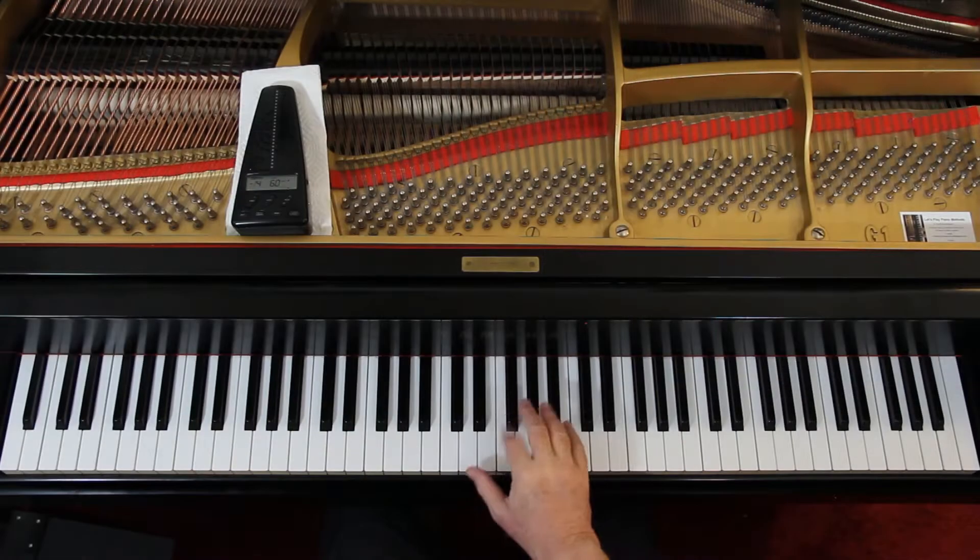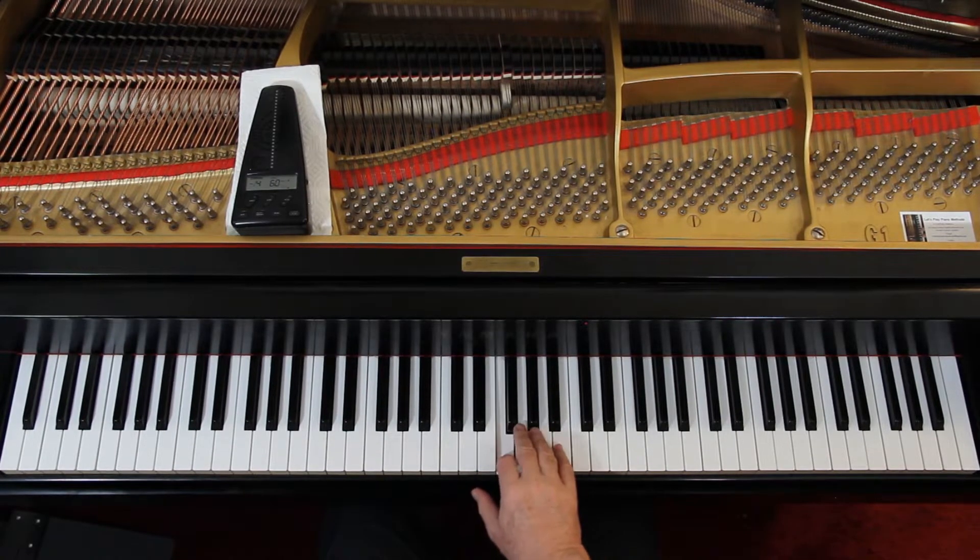Let's go down to the last line, the last two measures. One and two and three and four and. One and — fourth finger.